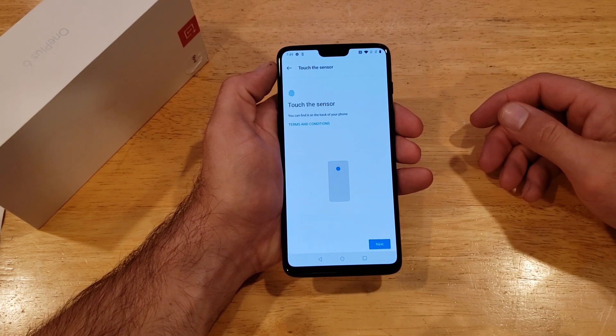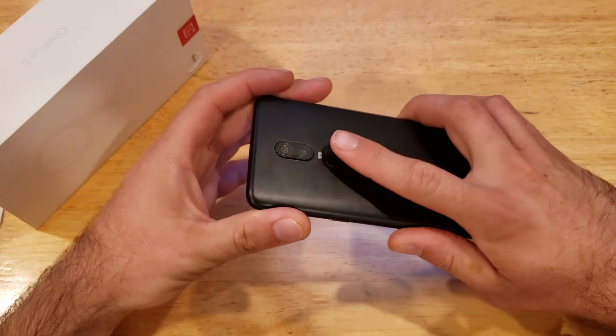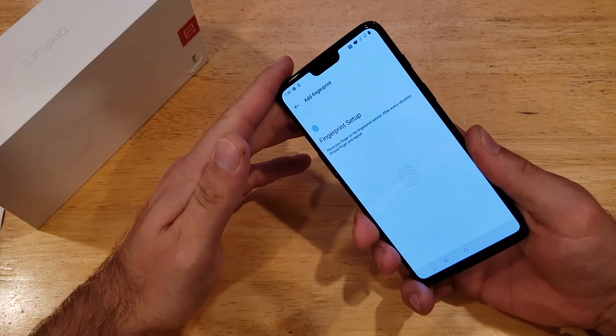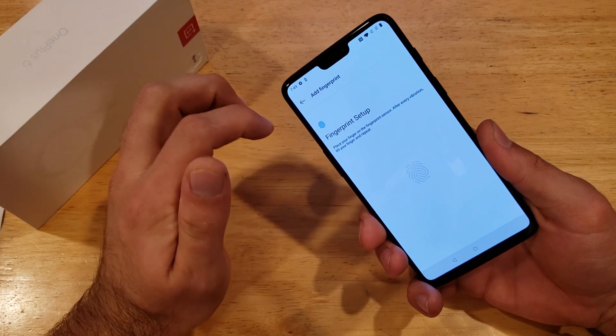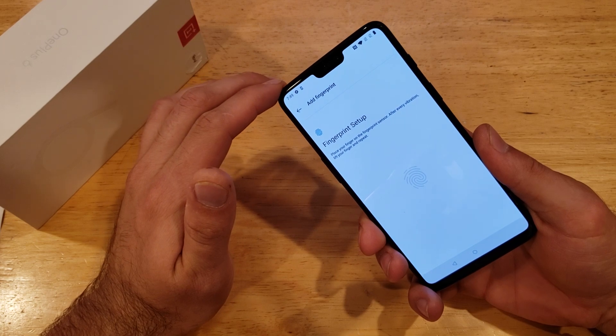Now it's asking us to touch the sensor, which you can find on the back of your phone — right over here. Set your finger down. It says place your finger on the fingerprint sensor, and about every vibration, lift your finger and repeat.